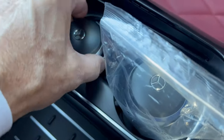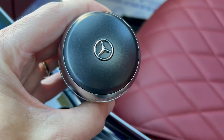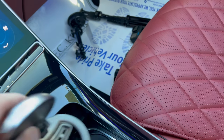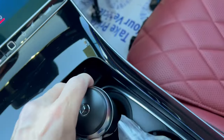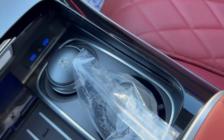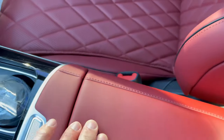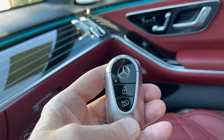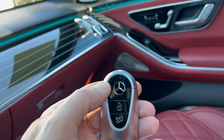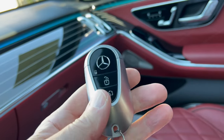These are the Mercedes-Benz ashtrays from the smokers package — this car has never been smoked in, but they came with these ashtrays. All metal in feel and touch, they look wonderful — came with two, one still in the baggie. The center armrest opens up to a felt-lined storage area with two USB-Cs for connectivity. The Mercedes-Benz key fob is all metal with a nice weight, featuring the logo, lock, unlock, and trunk pop. Looks beautiful, feels great in your hand.